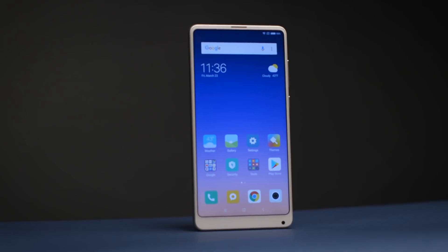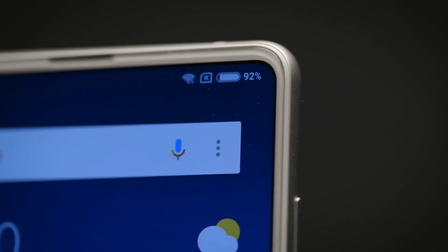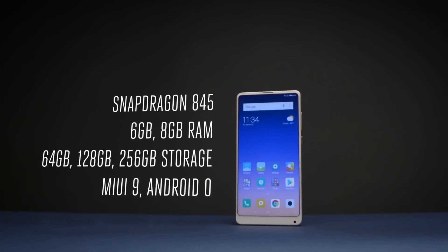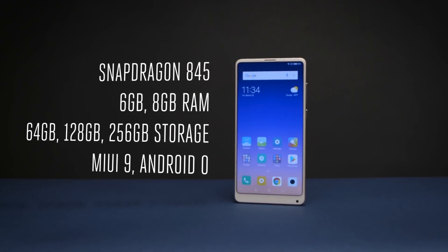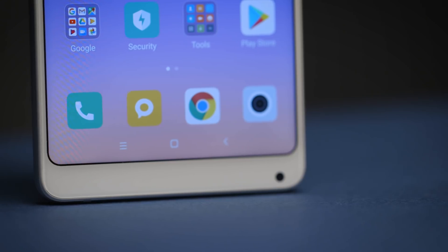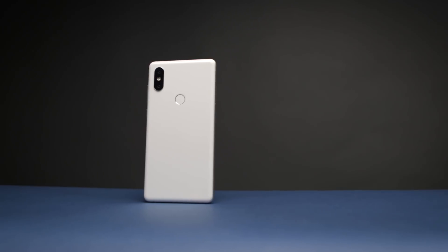It's got a 5.99-inch 18-by-9 LCD panel with full HD Plus resolution, and a Qualcomm Snapdragon 845 processor. You can get it with up to 8 gigabytes of RAM and 256 gigabytes of storage. It runs Xiaomi's MIUI software up to version 9.0, based on Android 8, and it's available in China starting next week, with other global markets to follow later in the year.